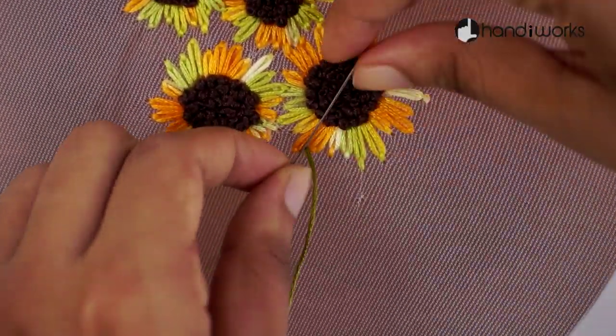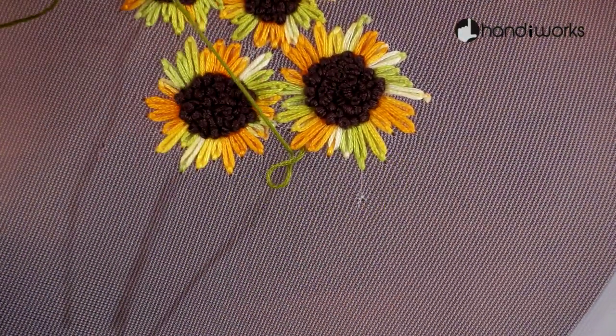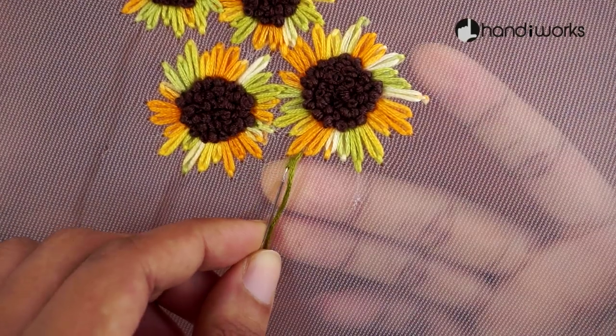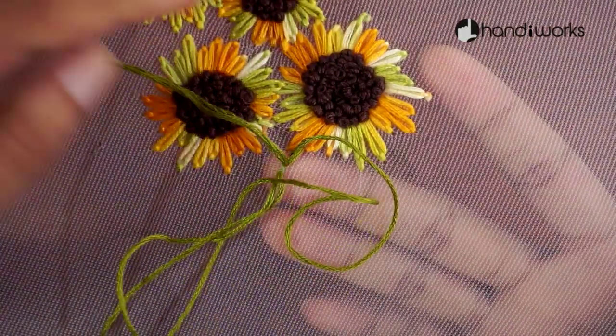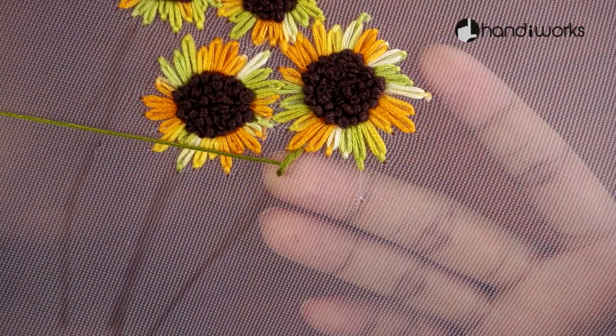If you plan to give this technique a try, remember to keep your stitches tidy on both the front and back. There's no hiding a messy back with this material.